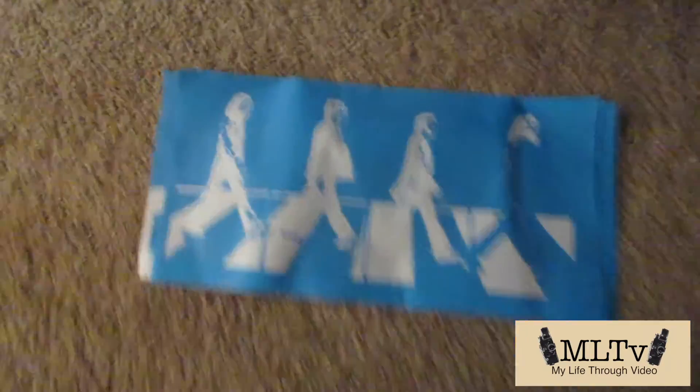We're doing Abbey Road on four different pieces of plywood. This is gonna be four different sections.